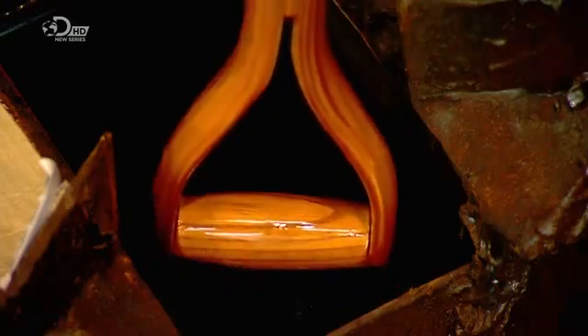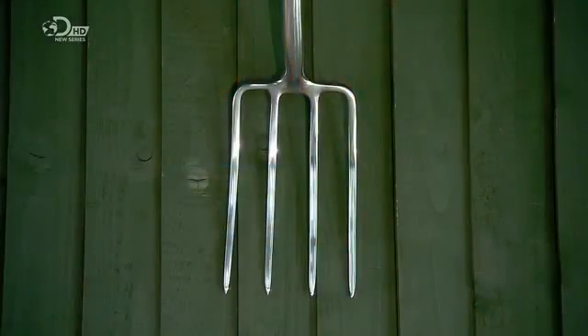But it won't look shiny and new for long, because it'll be digging the dirt very soon.